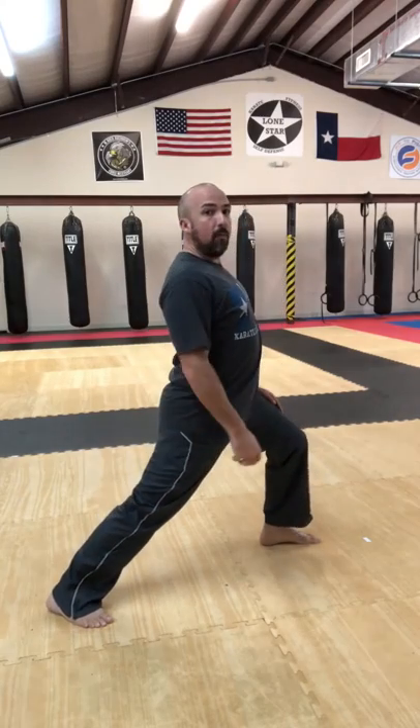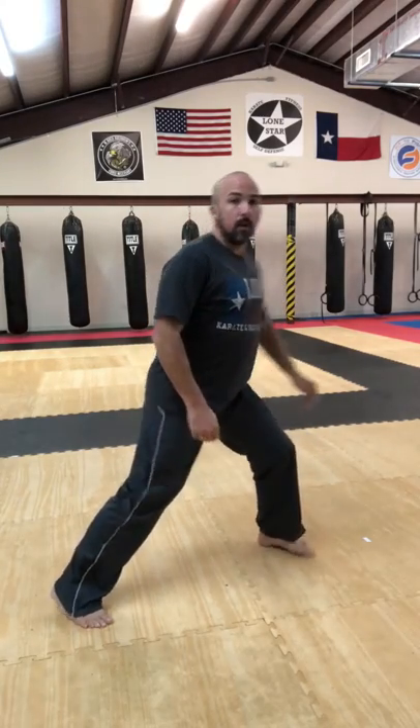We want this front knee bent as much as we can without falling down, and our back is straight. If you look from the front, you can see that the feet aren't lined up — that's no good.